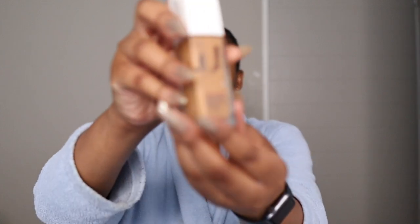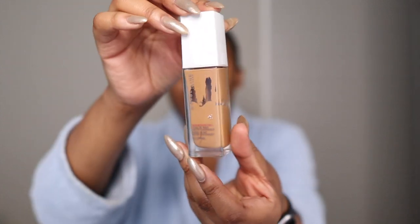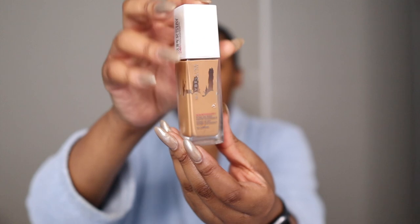Today's foundation is the Maybelline Super Stay 24 Hour Foundation. I love this one — it's a mattifying foundation, but I'm using it because it's full coverage. I'm not in the mood to be concealing my dark spots.